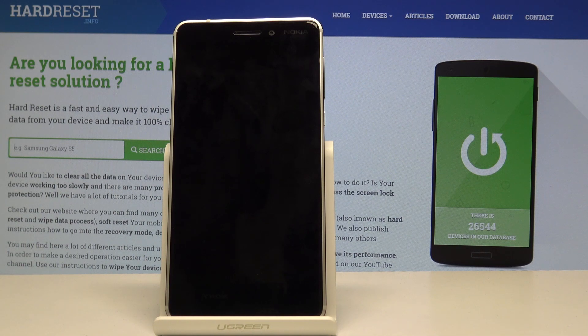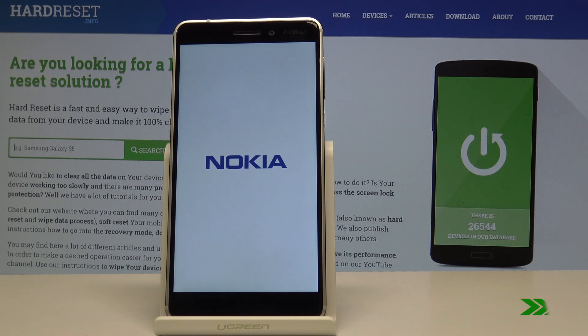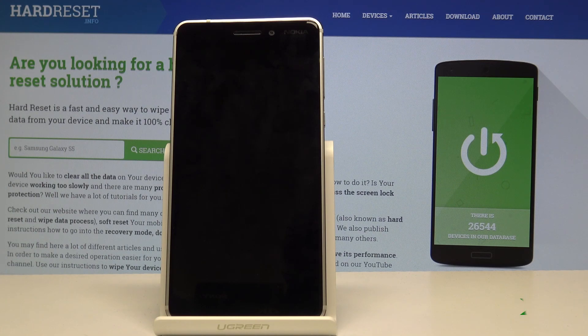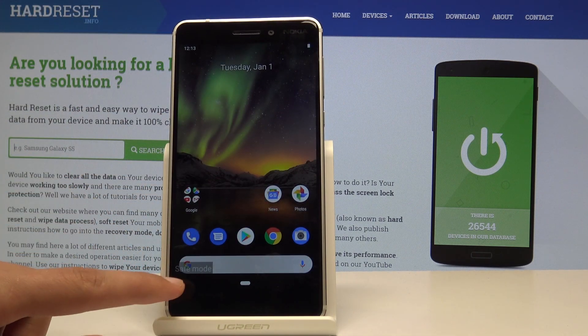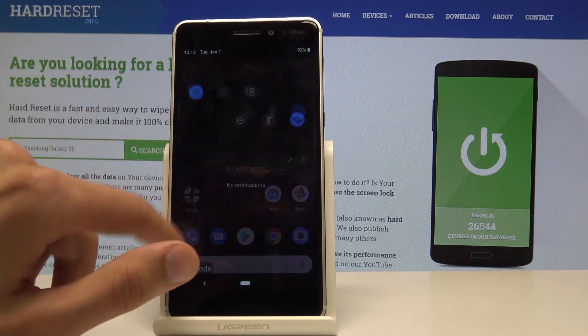Wait for the device to actually restart, and once it's back on you will see in the bottom left corner 'safe mode' kind of faded, meaning that the device is in safe mode. As you can see the device is back on and we can see the message right here — safe mode. So the device is indeed now in safe mode.